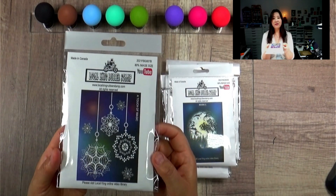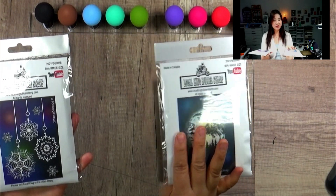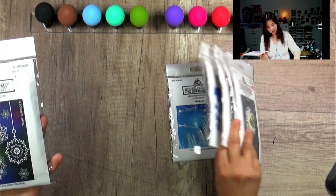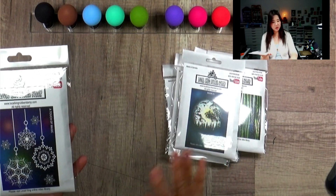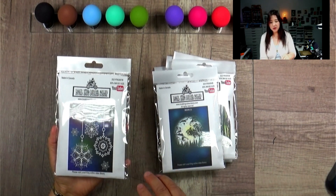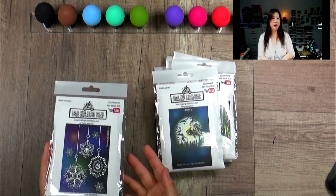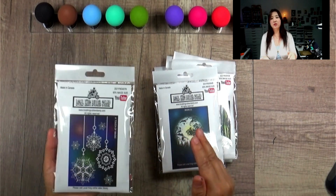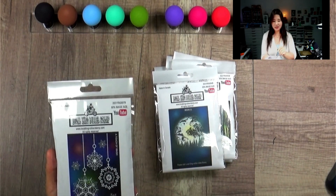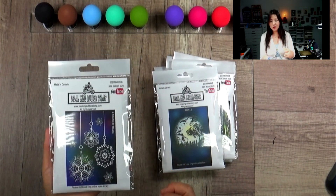The Christmas one is called A Touch of Magic, and this is the reverse image. A lot of companies on the market when they promote their product use Photoshop to make the picture look really amazing, but it's not doable if you want to just use the ink marker like a stamping tool.